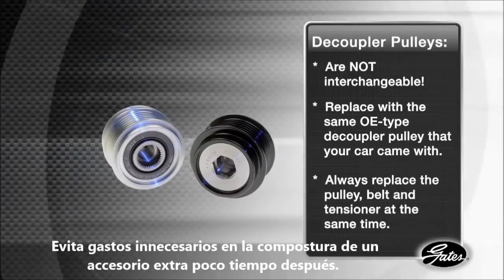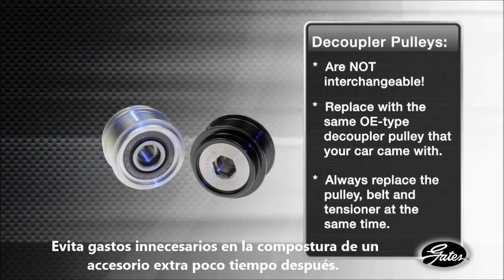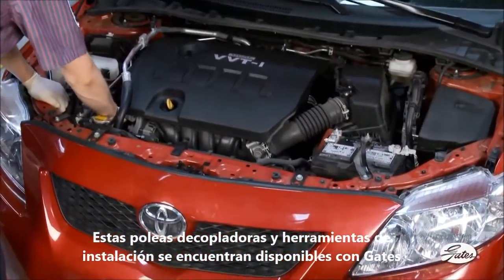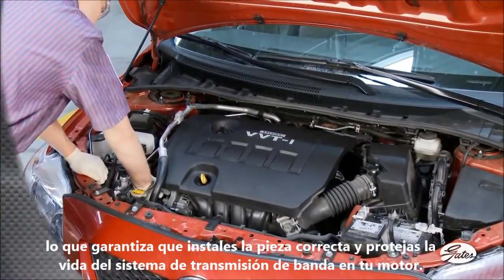You don't want the frustration and unnecessary expense of having to replace yet another failed component a short time later. These patented ADPs and installation tools are available from Gates, so you have the confidence that you'll be installing the right part and protecting the life of your belt drive system.